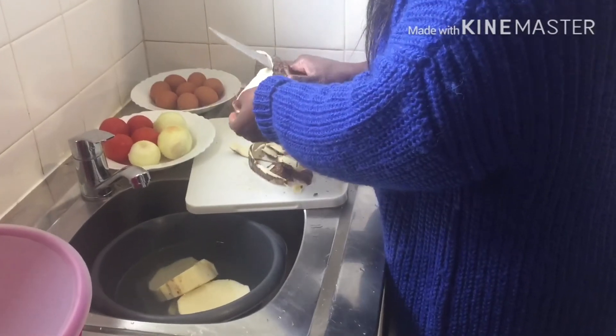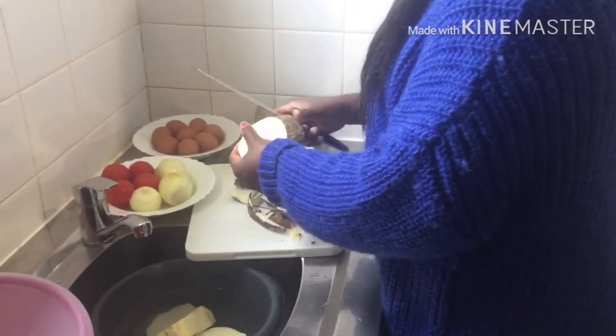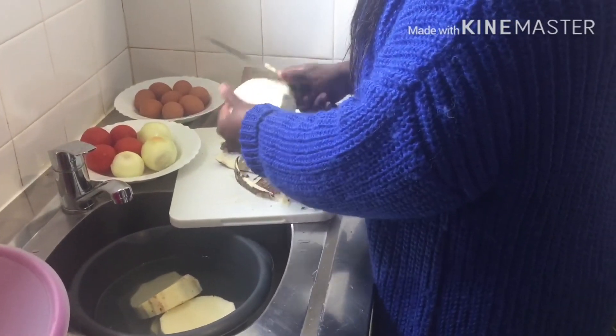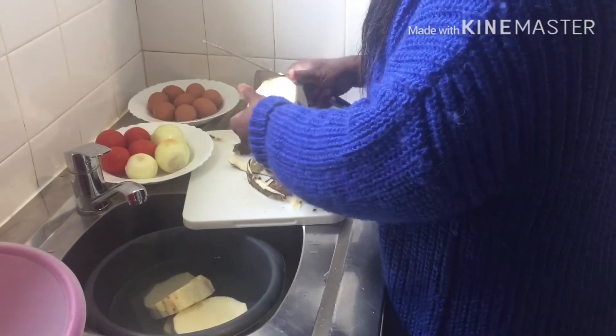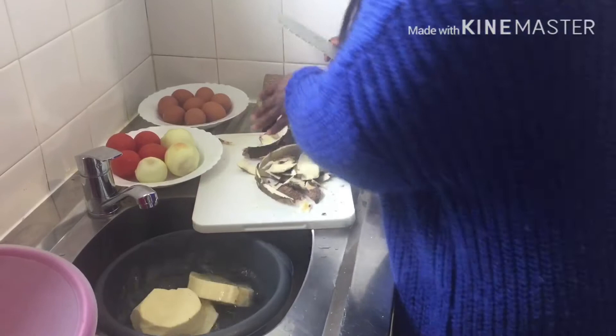That is better. I can still use this yam with red oil. If you use this yam with red oil, wow, it is very nice. I think after this I'm going to try it with red oil again.